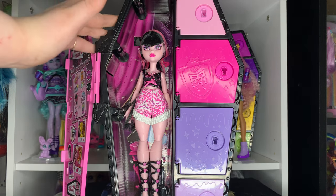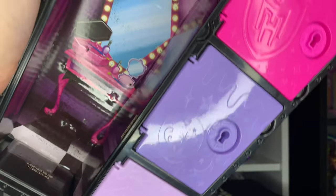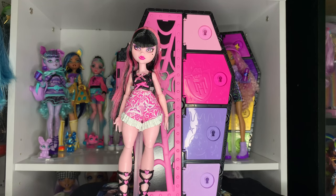We're going to snip her out, and I also just want to take a quick look at her background, which looks like a vanity in a drama class or something — it's so cute. And now Miss Draculaura is out of the box, so let's start by taking a look at her.